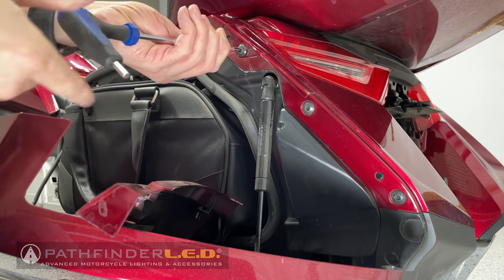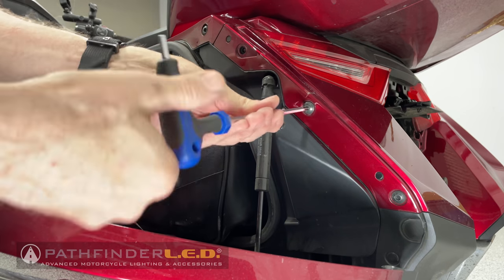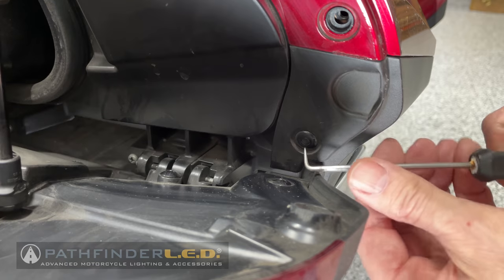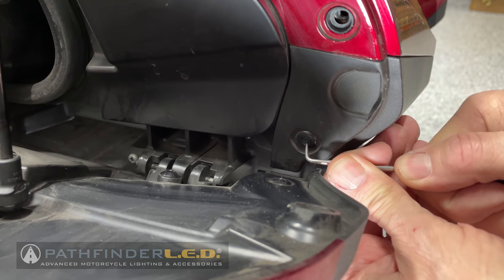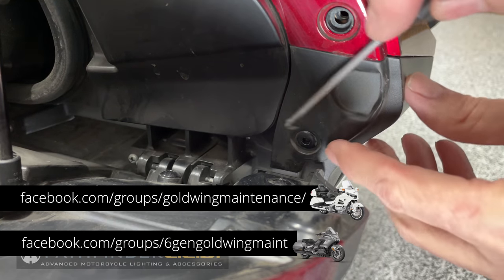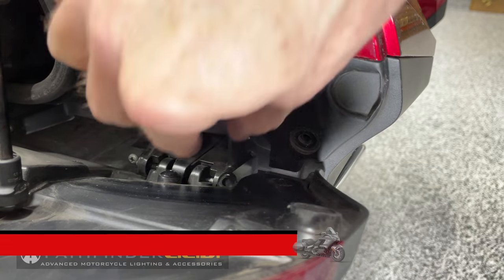Now let's remove the three remaining bolts on the outside edge of the panel — these are underneath the saddlebag door. Use a small pick to punch in on the center of the plastic body clip or rivet, and then use your fingernail or the pick to pull out on the edges of that rivet to remove it.